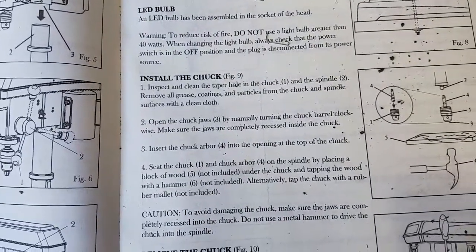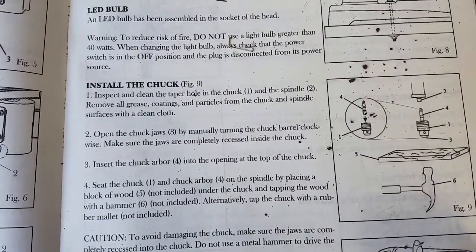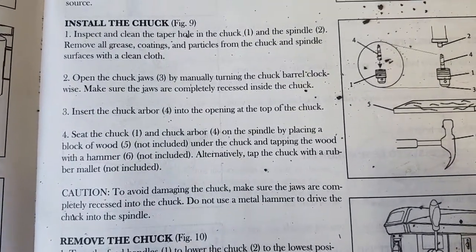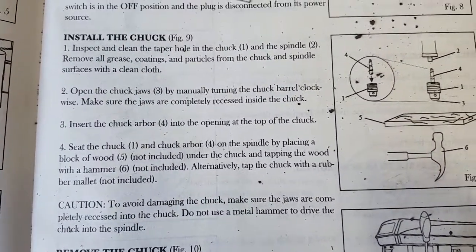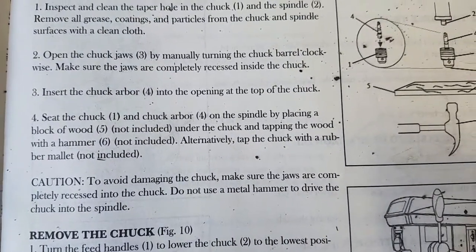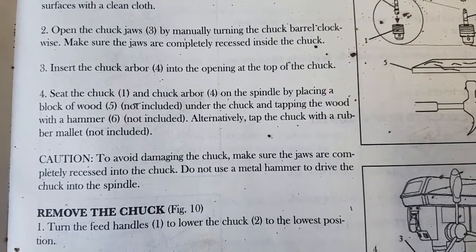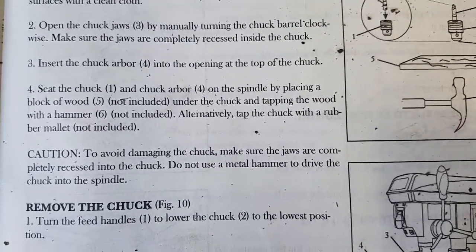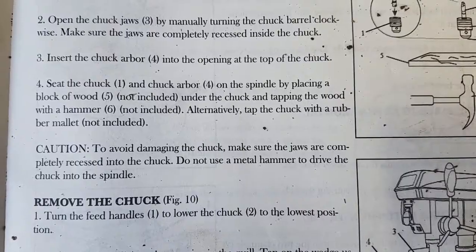Next step is to install the chuck. Inspect and clean the taper hole in the chuck and spindle — remove all grease coatings and particles. Open the chuck jaws by manually turning the chuck barrel clockwise and make sure the jaws are completely recessed inside the chuck. Insert the chuck arbor into the opening at the top of the chuck. Seat the chuck and chuck arbor on the spindle by placing a block of wood under the chuck and tapping the wood with a hammer, or tap the chuck with a rubber mallet.